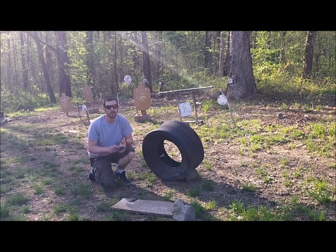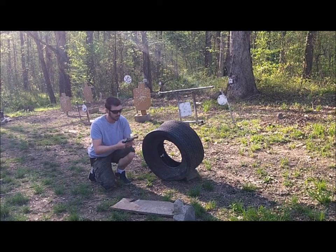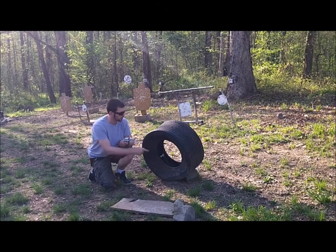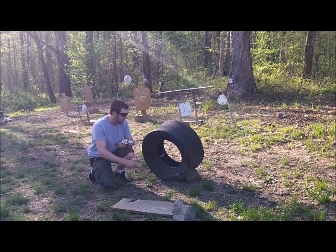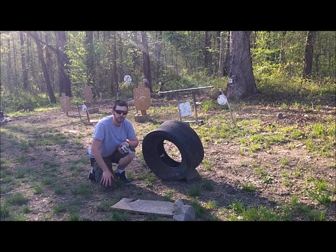As it's rolling down the hill I'm going to use my Ruger Security 6 loaded with some 38 specials and attempt to shoot that antacid tablet out of the center of this tire as it rolls down the hill. Hope y'all enjoy this video. Let's do this.